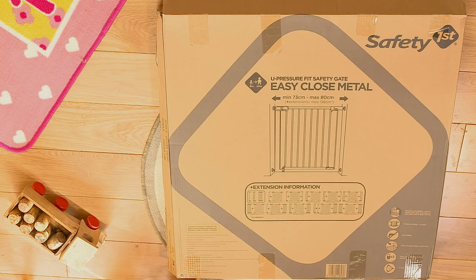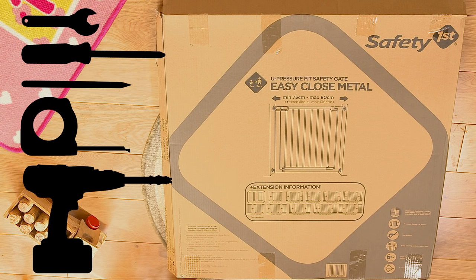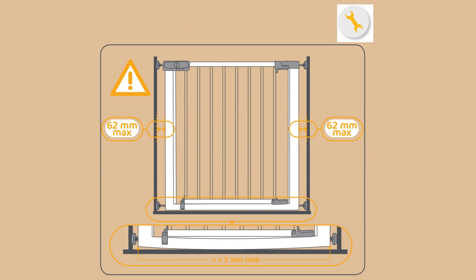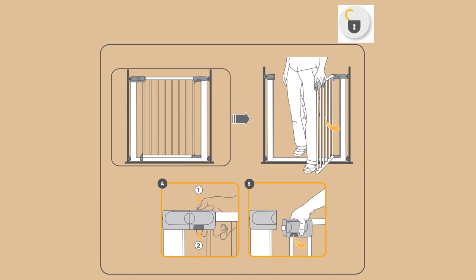You may also need a spanner, screwdriver, pencil, tape measure and drill. Don't worry about the small gap at the top of the gate — it's there to allow the pressure fitting of the gate at a later stage. Please follow the instructions carefully as incorrect installation can be dangerous.